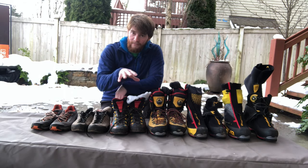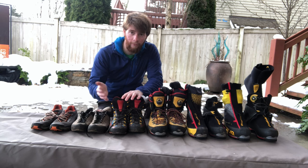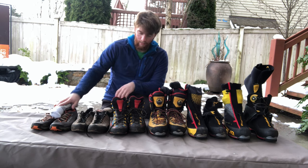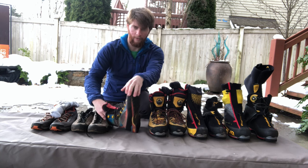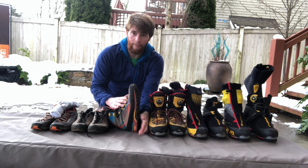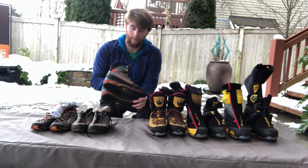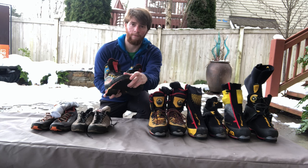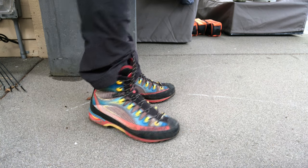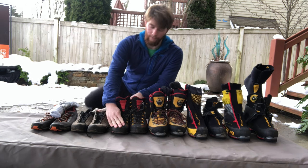Moving up now, your first line of defense in footwear is these three-quarter shank boots, or what some people call three-season boots — the three seasons being spring, summer, and fall. A shank is a metal, or sometimes carbon, fixture in the boot that goes in the sole right below your foot. Three-quarter shanks have that fixture from the heel up to about the ball of the foot. They'll often come with a back heel bail but no front toe bail, because there's no point putting full automatic crampons on the toes since they'll just flex. These are not good boots for ice climbing because of that flex — you want boots that don't flex at all.